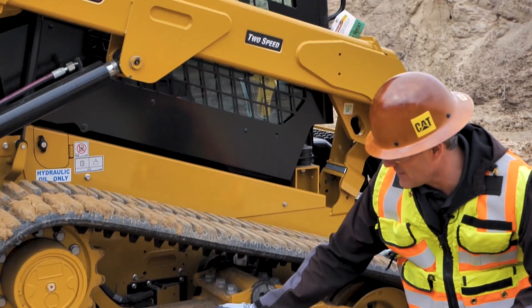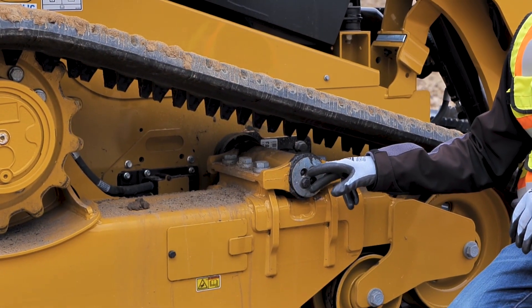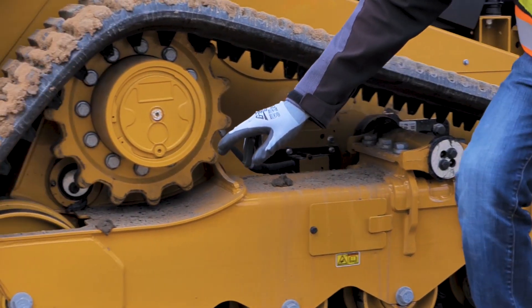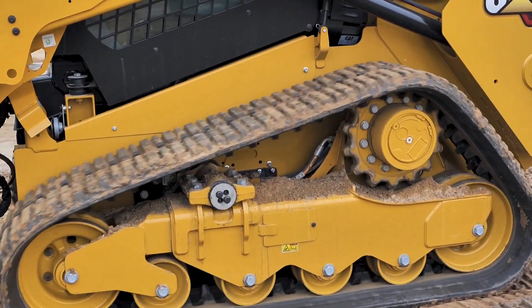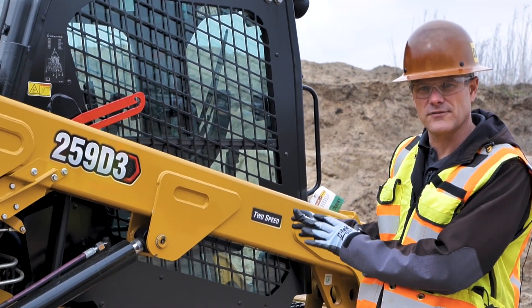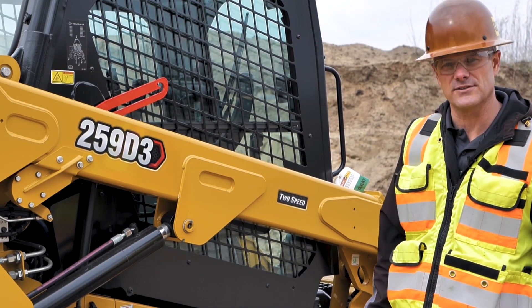We also have grease zerks down here in the undercarriage. We have two grease zerks on the front side here for the torsion axle. There is a grease zerk on the backside for the torsion axle on the backside as well, so we want to make sure we are lubricating the machine there. The grease zerks I just pointed out on the front side and this side of the machine would be the exact same that we would want to do on the other side also.